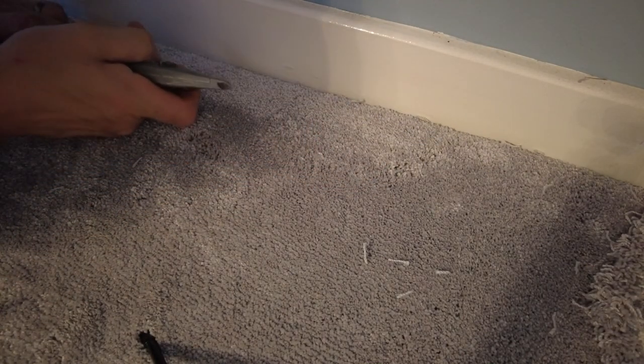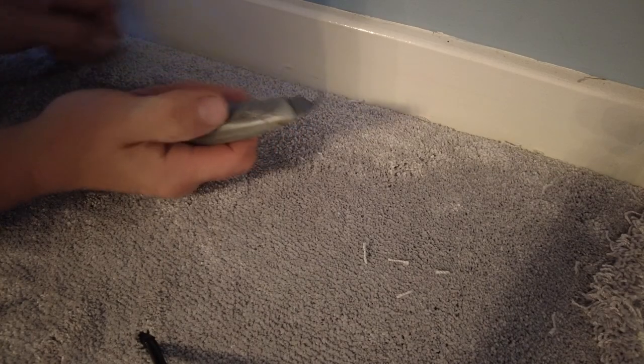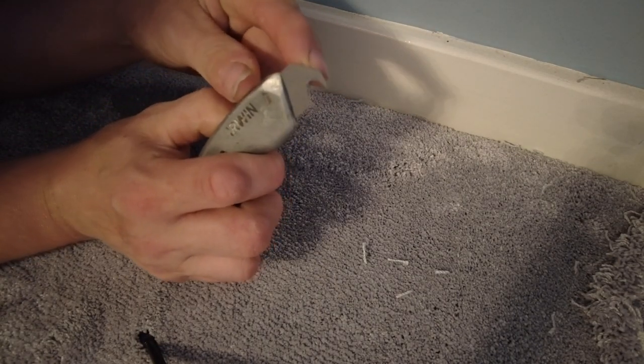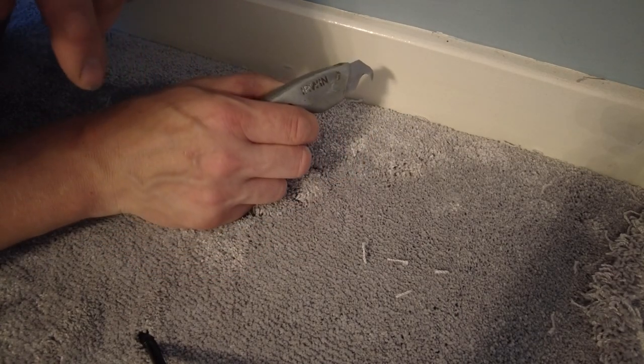What you want to do is scratch the skirting up. What you don't want is there's a ridge here — you want that ridge to scratch the skirting up.